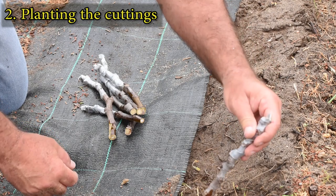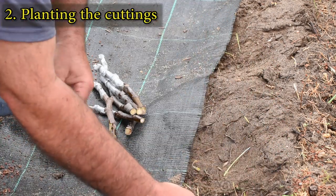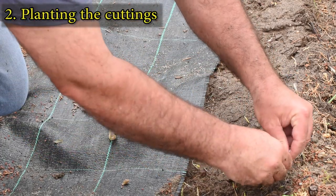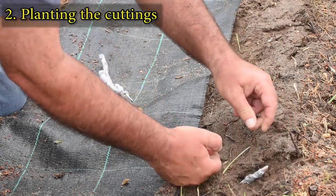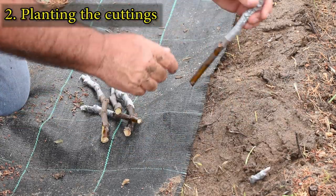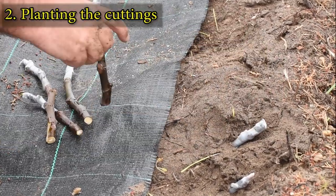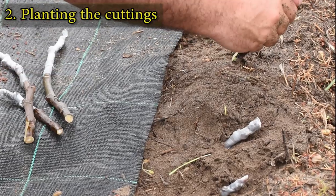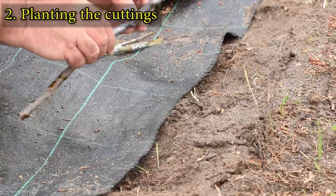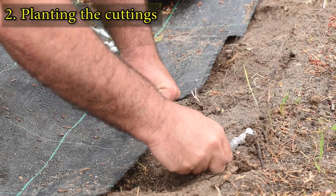I have prepared a strip of soil to plant the cuttings. The best soils for this method are sandy and provide good drainage. Avoid heavy soils that keep too much moisture around the cuttings.